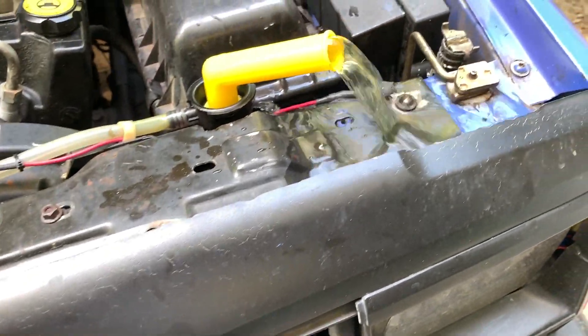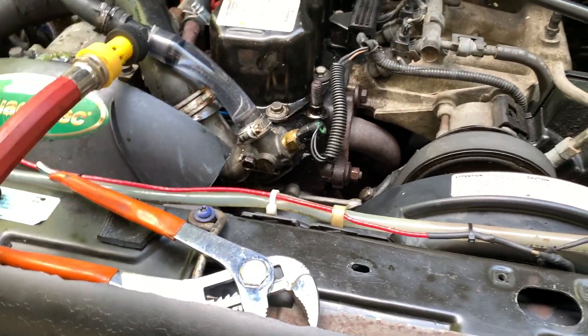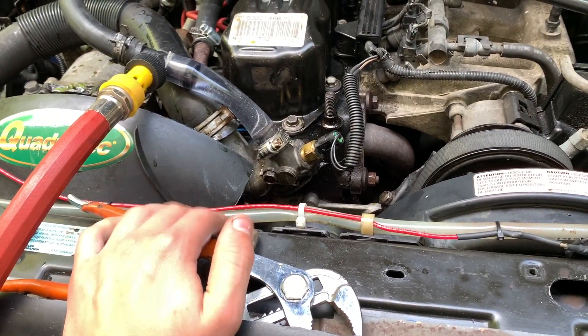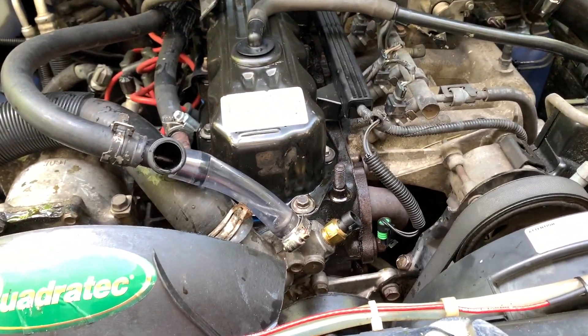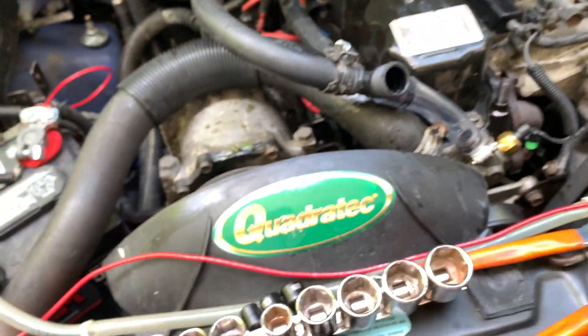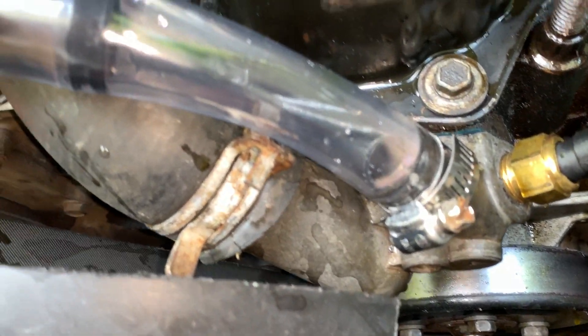We'll come back in a minute or two to give this a good opportunity to flush, and then we'll take off the thermostat housing and show you guys the inside of the block. Let's hope it actually cleared out all that rust. Both of the thermostat bolts are removed. The smaller one goes on the bottom, the bigger one goes on the top — very important. Let's take this off. I hope it doesn't ruin the gasket; I do have a couple more, but it'd be preferable to save this one.